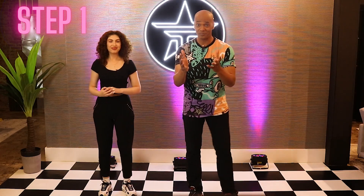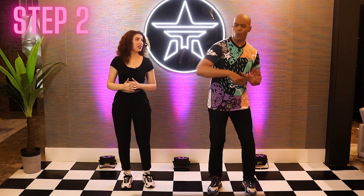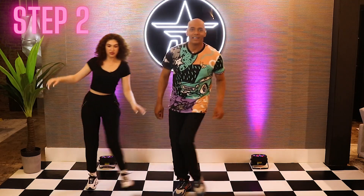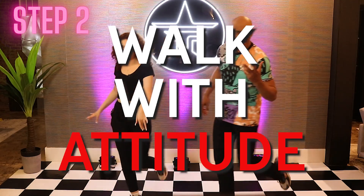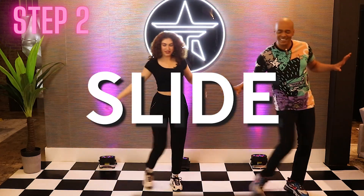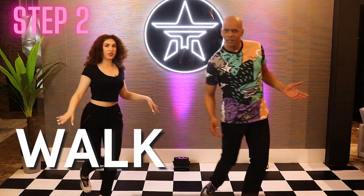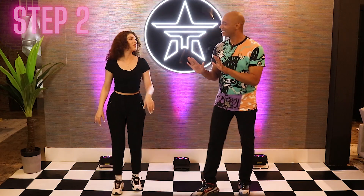How are you guys doing at home? All right, guys, we're going to put that together. Now we're going to do two of those slides and a walk in a circle. Here we go, let's try it. You go slide, paint the floor, slide. Now walk and give me some attitude, look right at us. Yes. Other side — slide, paint the floor, and slide. Now walk in a circle and walk. Yes. Good job. You got it.